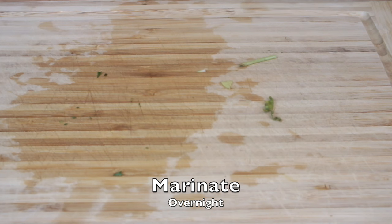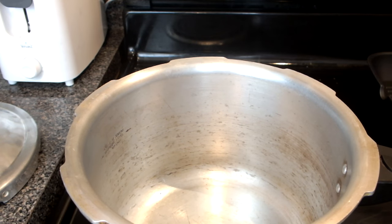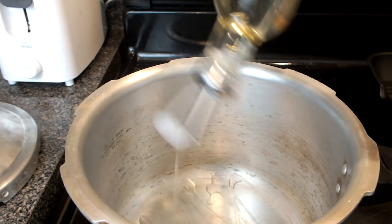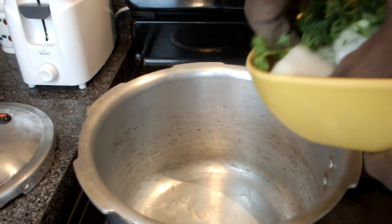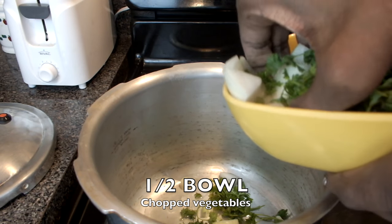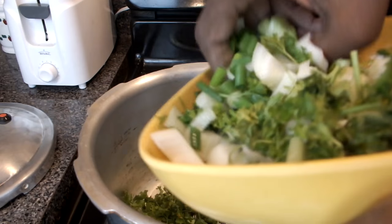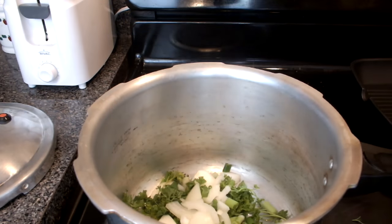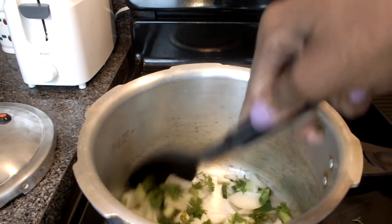You will want to marinate your chicken. I'm going to leave a video on how to season chicken. Preheat some oil, about one to two tablespoons. Then you're going to add your vegetables — just some of it, not all. Make sure you get a little bit of each, and just stir it around and let it simmer until the vegetables are translucent.